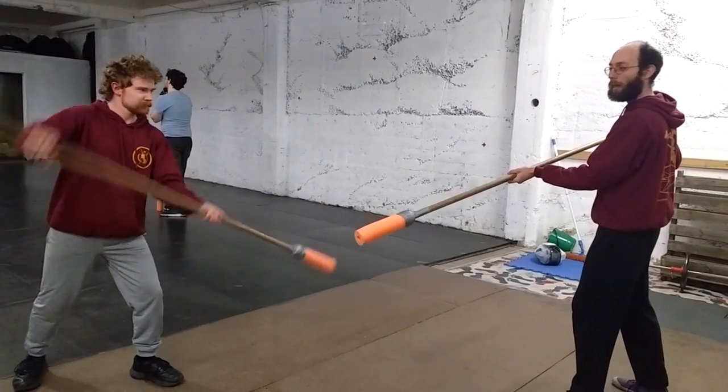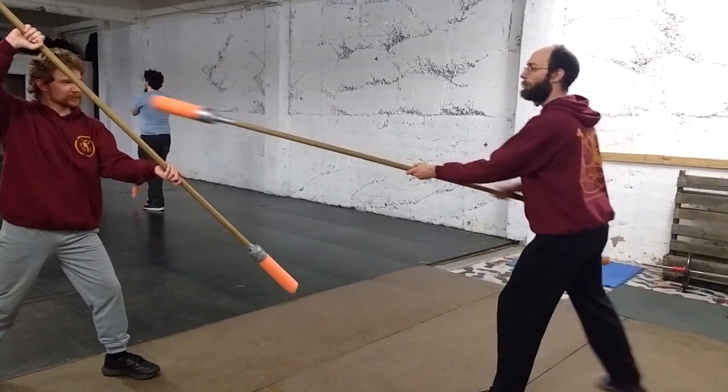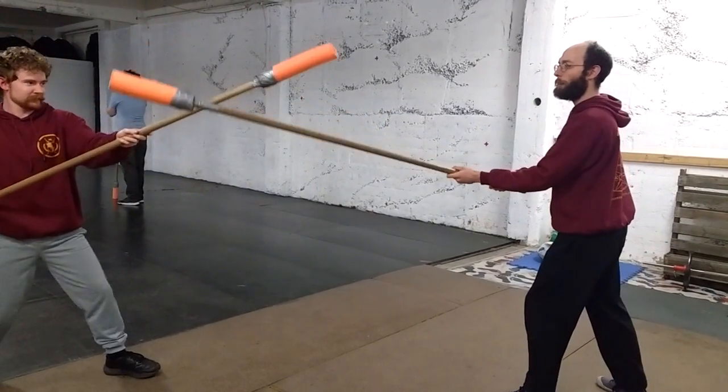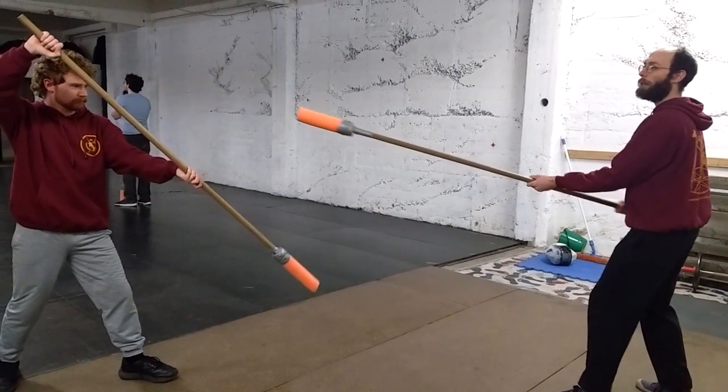Now we're going to swap roles to the other side. The first step is I get him to the base. The second step is I go to get him to the back — parry it. The third step, I'm going to go to get him to the base.